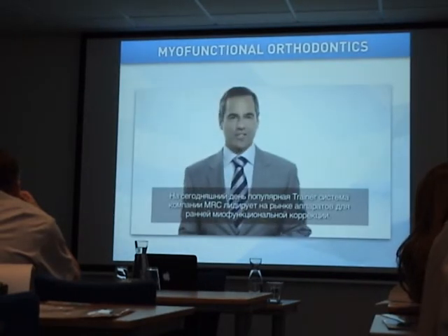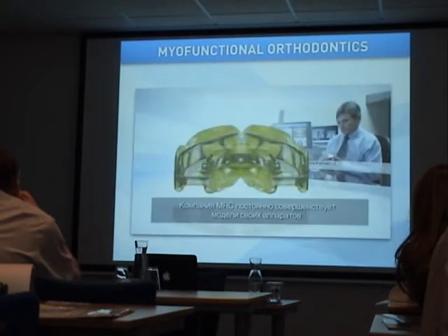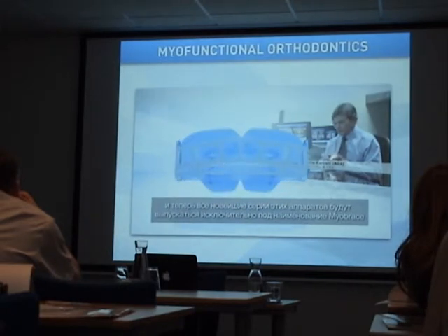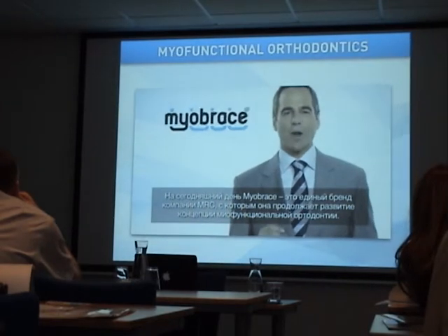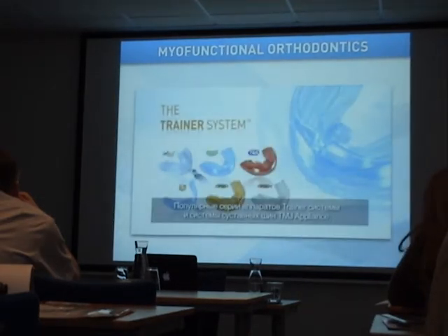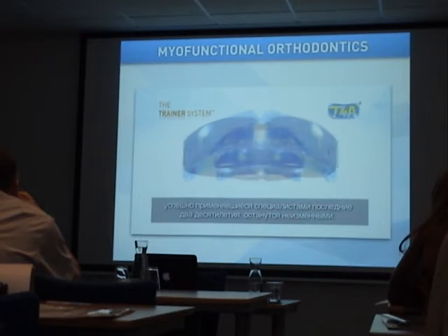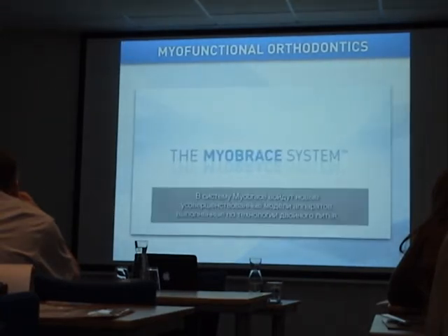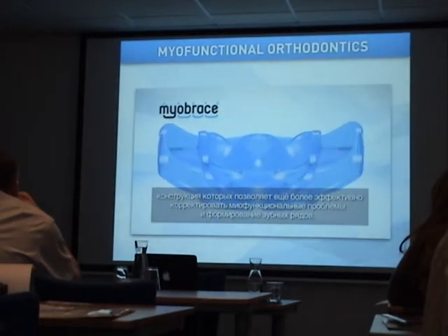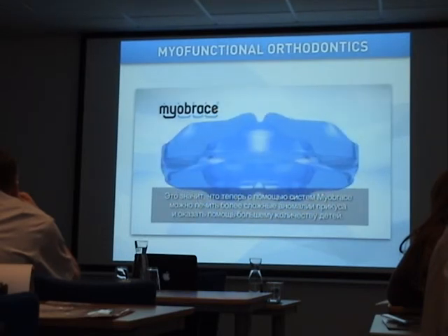MRC's well-established Trainer system is now the dominant early myofunctional treatment system preferred by dentists and orthodontists around the world. MRC has constantly developed the most advanced dental appliances, and now these latest appliances will exclusively be under the Myobrace name. Myobrace is the unified brand taking MRC and myofunctional orthodontics into the future. The Trainer and TMJ appliance systems, which have become well-established over the last two decades, will remain unchanged. The Myobrace system incorporates advanced dual-molded appliances with additional features for improved habit correction and dental alignment, allowing a wider range of malocclusions to be treated.